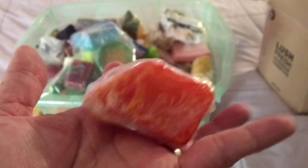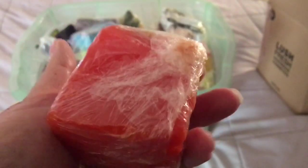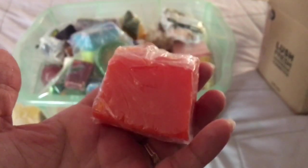Here is a piece of soap called Orange Jelly soap. It's very, very orangey — it smells like orange jam, like if someone made a jam out of oranges, this is what it would smell like.